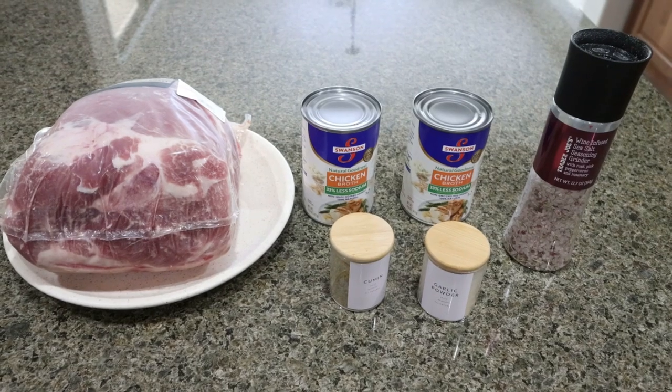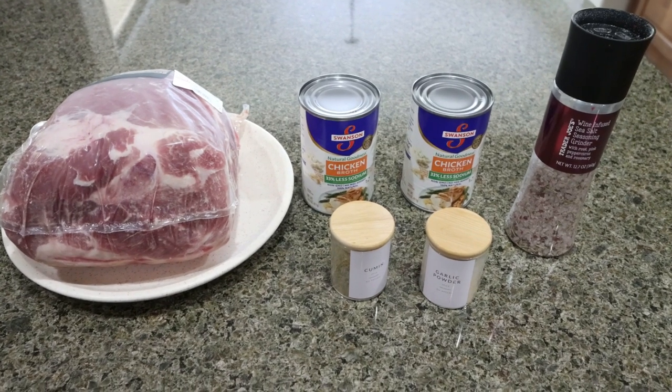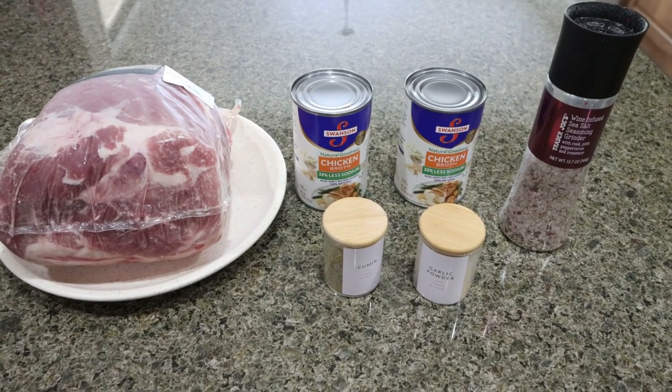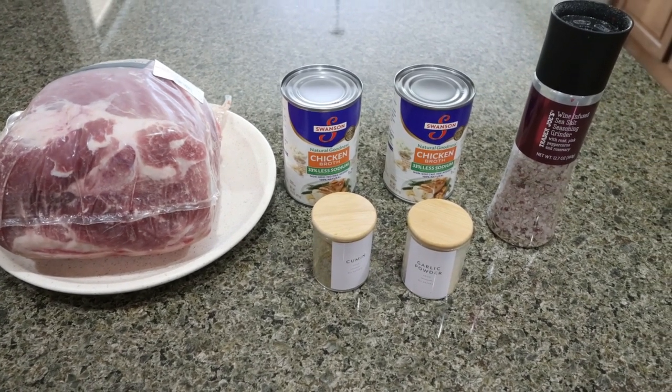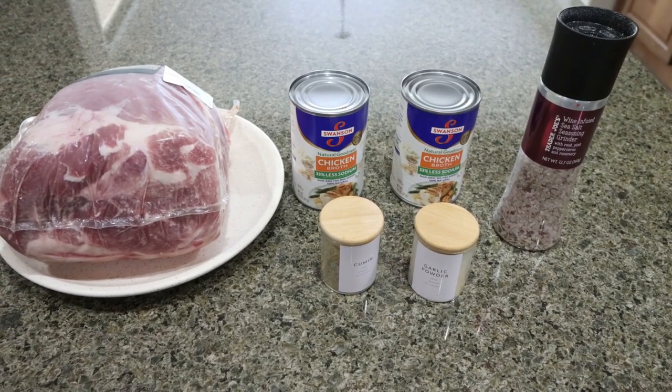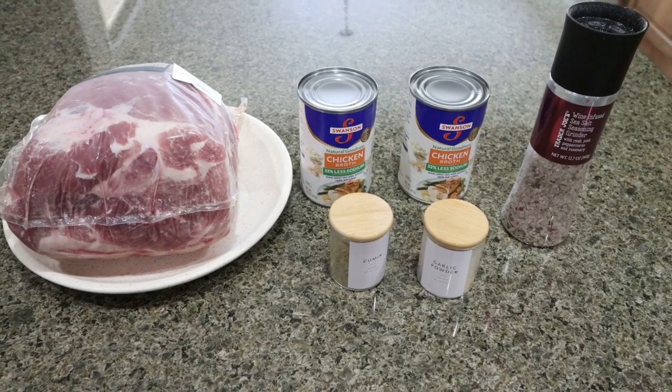For tonight's dinner in our crock pot, we're making five ingredient pulled pork. You can make this into sandwiches, put it in a bowl, add it to a salad — whatever you want to do with it. I'm really excited for tonight's super easy five ingredient crock pot recipe. So let me show you what's in the recipe.